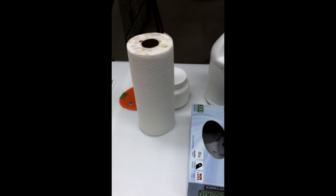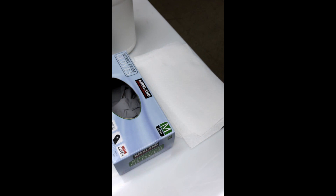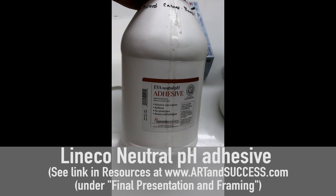I have some paper towels handy, my Messermeister or any silicone tool or a brush for spreading the adhesive, an X-Acto blade, and my gloves. I want to make sure I have everything ready so I don't have to search for things mid-process.